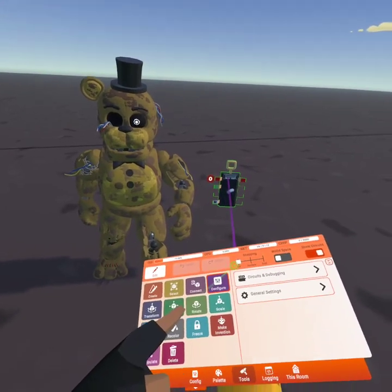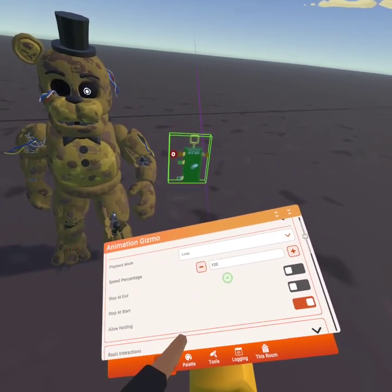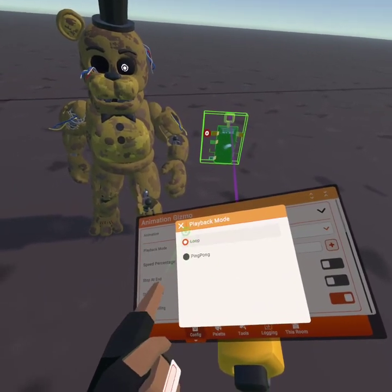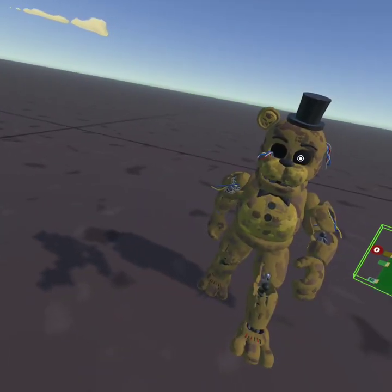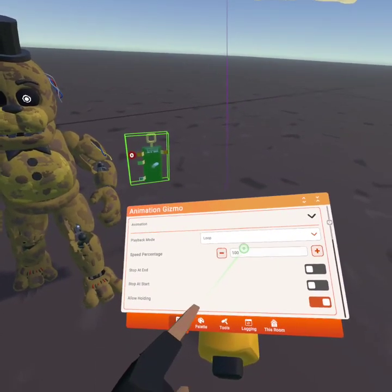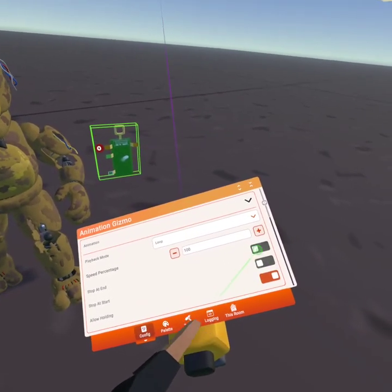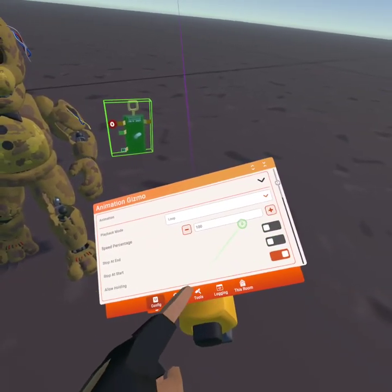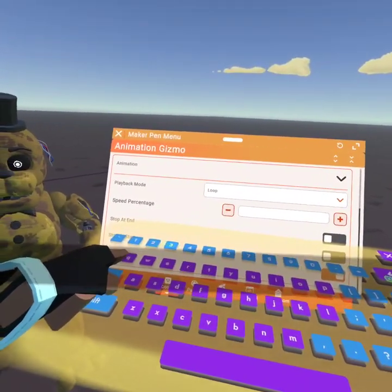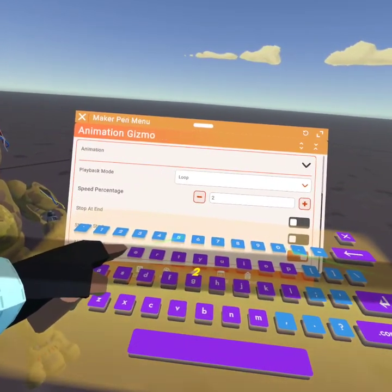So what you're gonna do is go to Configure the Gizmo. Right here it will show ping pong and loop. Ping pong literally goes forward and back, forward and back, but loop is endless. Then I'm gonna set my animation speed to 250.